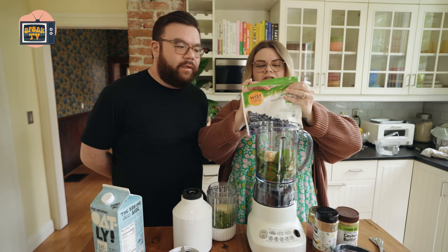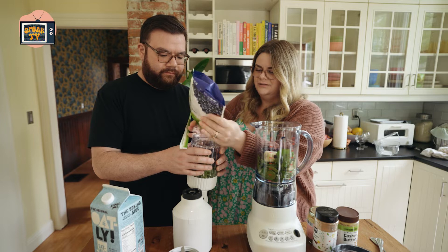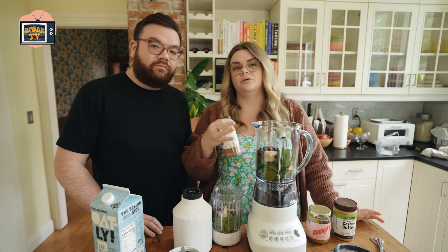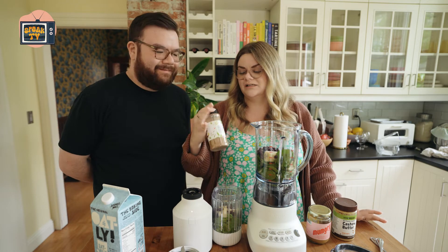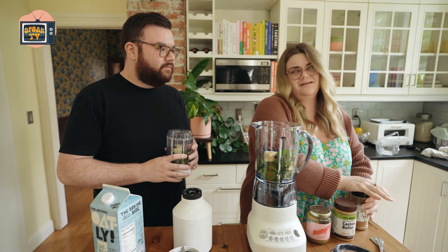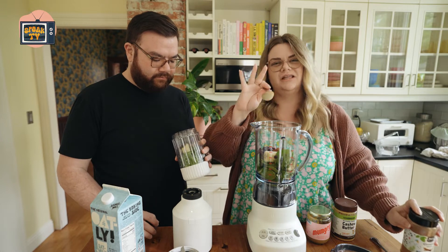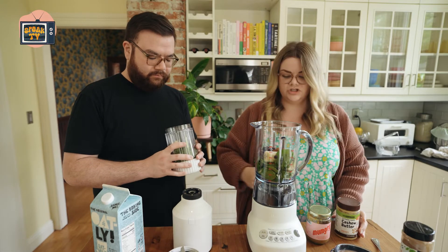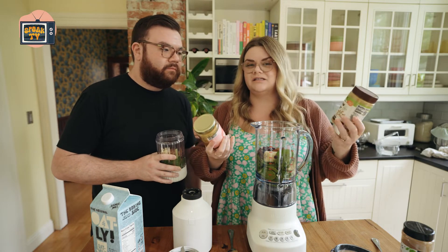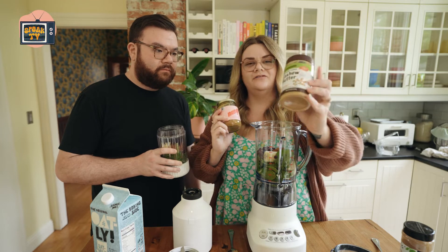Then we've got our blueberries — I just do however many the heart desires, I don't measure anything. You can also add powders: protein powder if you want, and I love cinnamon — it gives it a nice taste and I think it's anti-inflammatory. Then you can do the butter of your choice: nut butter, sunflower seed butter if you're allergic to nuts, or skip it entirely. It makes it creamy and adds healthy fats.